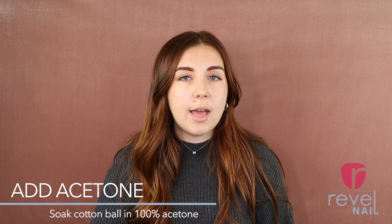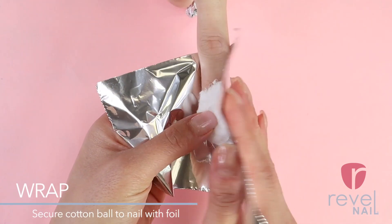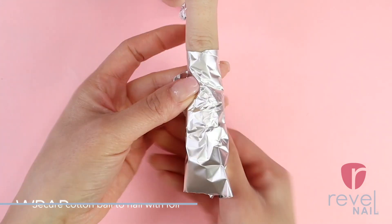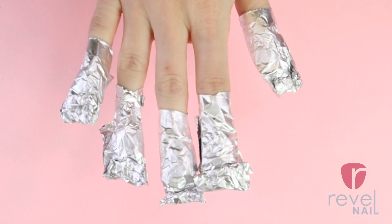Now we're going to take our cotton ball. We're going to want to soak that in 100% acetone. And now what I'm going to do is I'm just going to pop that cotton ball directly on my nail, and then I'm going to take my tin foil, fold it over, and then just kind of squeeze that and fit it to my finger, and then move on and do that for all 10 fingers.